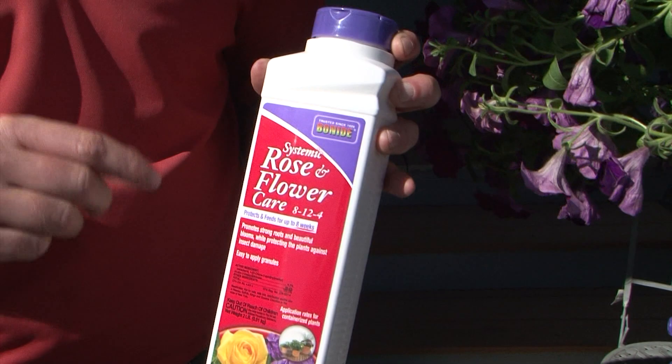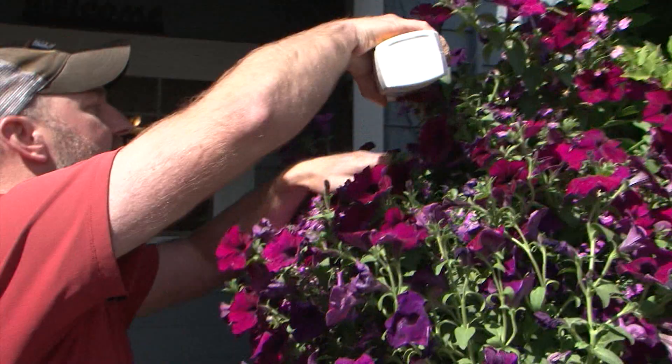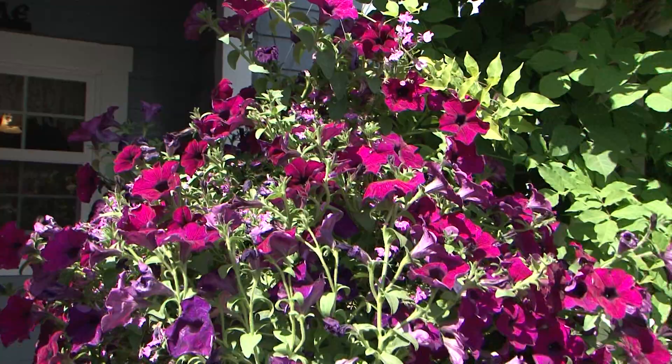I've checked this basket and I haven't seen any signs of insects yet, but it can be a problem. So as a preventative measure, we're going to take some applications. This is actually a rose care product, but it has a systemic insecticide in it. We're going to take some of these granules, sprinkle them right in the top of our hanging basket, and as we water it, it's going to soak that product up into the leaves to help prevent insects.